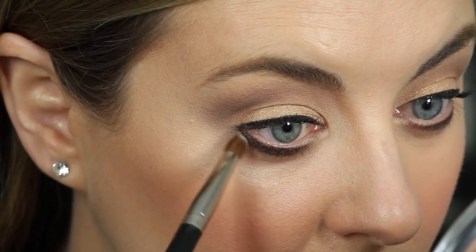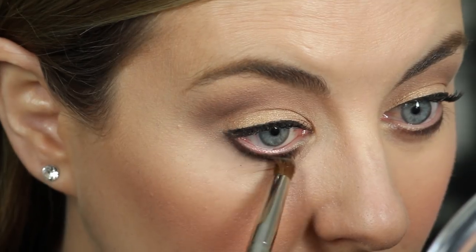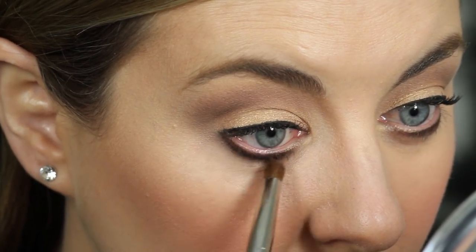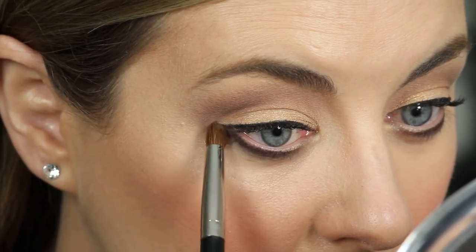Now if you're someone that finds that your eye makeup moves underneath your eye or it smudges a little bit where you don't want it to, I'm going to show you a trick on how to prevent that. We're using the powder and also a 7R brush, and we're just going to apply the powder underneath the eye makeup to prevent the shadow and the eyeliner from moving. Begin by placing your brush underneath where the eye makeup edge is and move from the outer corner of the eye towards the direction of the tear duct.